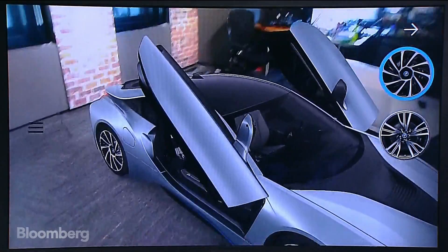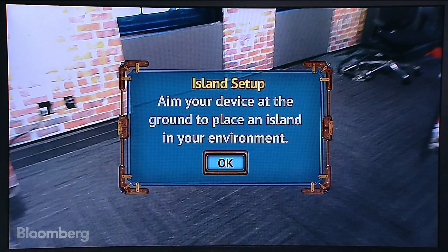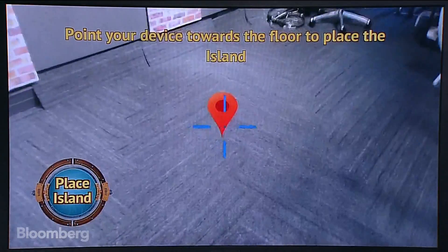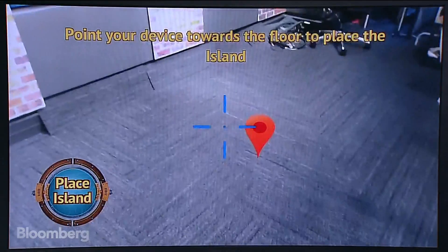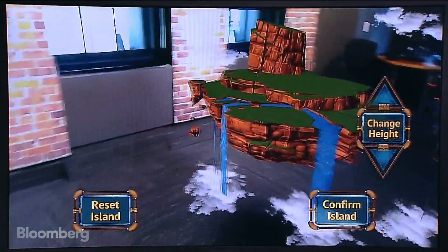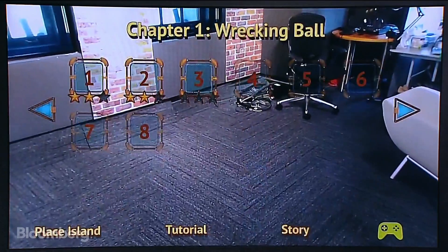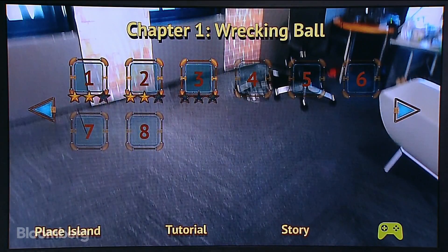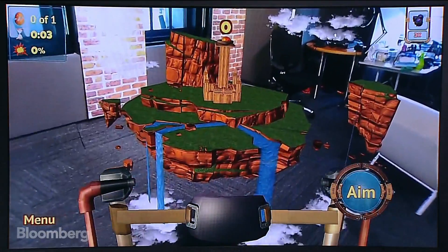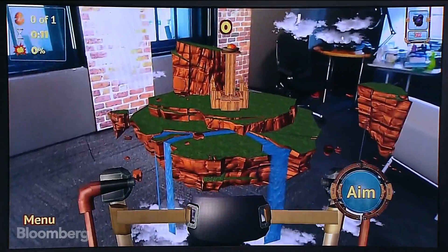There's also a really cool game called Slingshot Island. I'm going to point at the back carpet in our studio. The first thing you do is place your island. What's cool about the sensors on this phone versus ARKit is that you can place the island and it will know exactly where you put it in space and retain that position. You can adjust the height, move it, and confirm the island placement. Then you jump into the level.